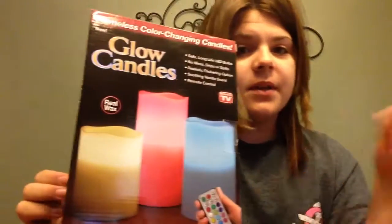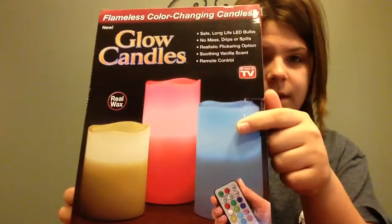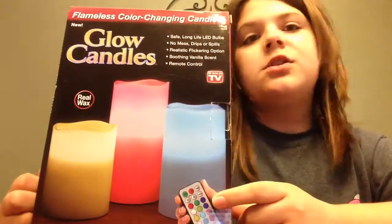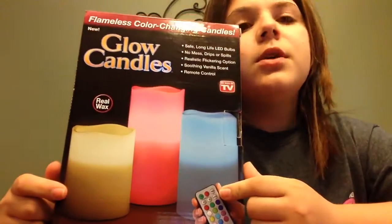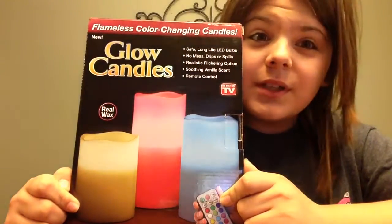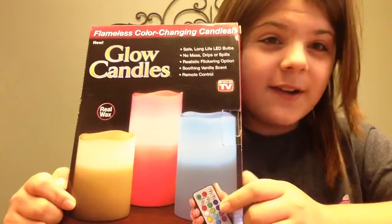Yesterday was my birthday and my aunt got me this birthday gift — she was sick so she brought it to me today. I'm just going to see if this thing really does work. We're going to figure it out.